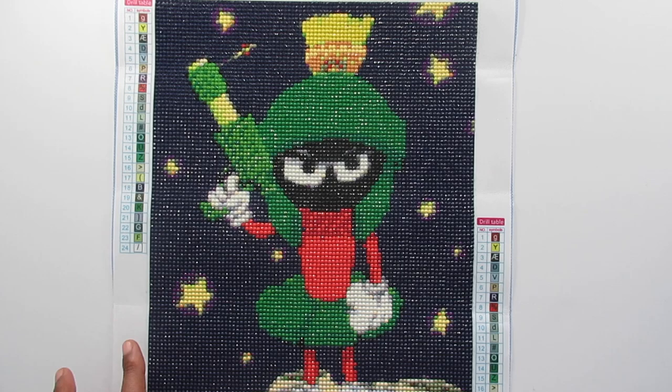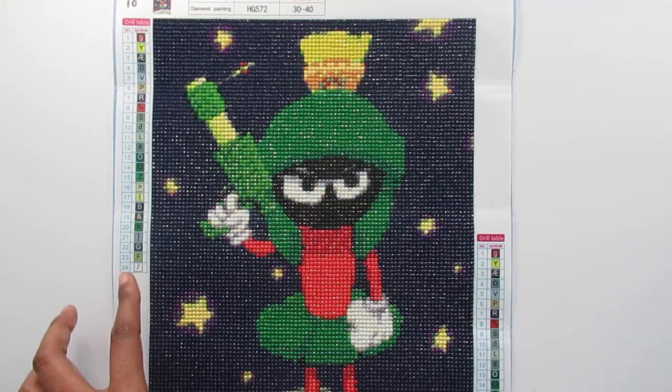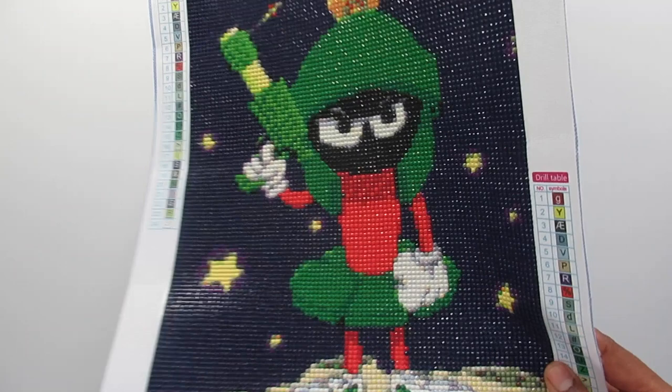I love his crown up here and his hat — whatever that is — I just think it's so cool. Comment down below if you've watched this cartoon and if you liked it. I have an older brother who did watch it; I didn't but I've been in and out and seen it and I think it was real cool. I love it, and this is a great addition to my diamond painting collection.